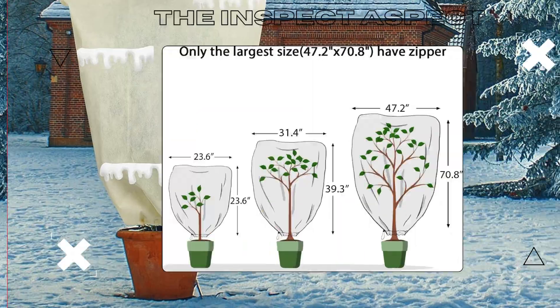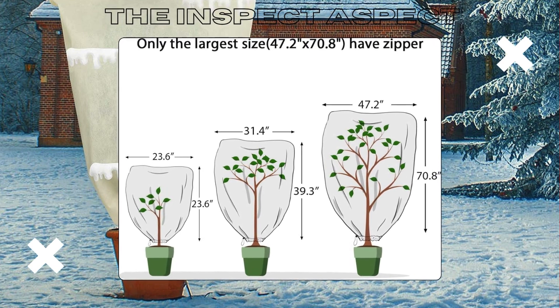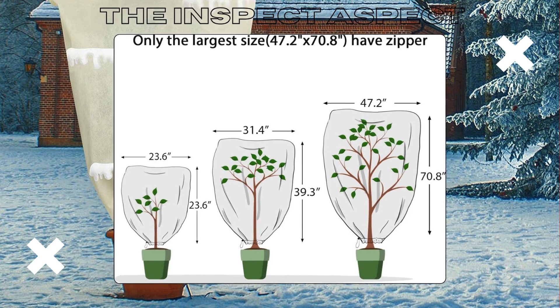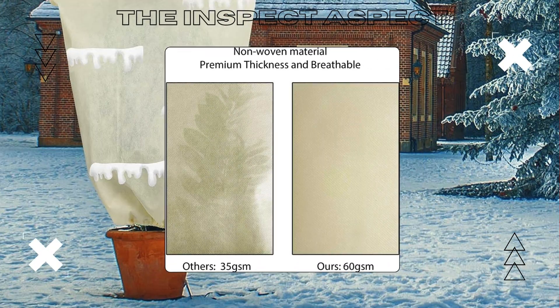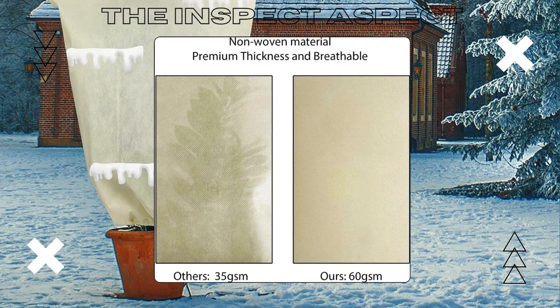Imagine a cover that fits plants up to 70 inches high and 94 inches round. They allow 40% to 60% light transmittance, ensuring your plants keep growing even in cold weather.